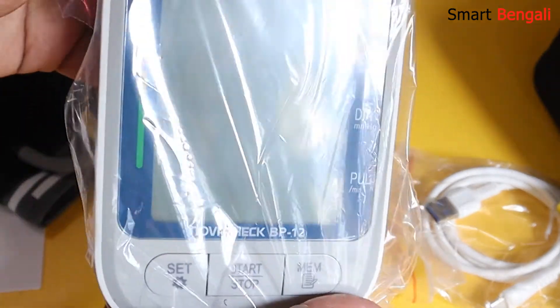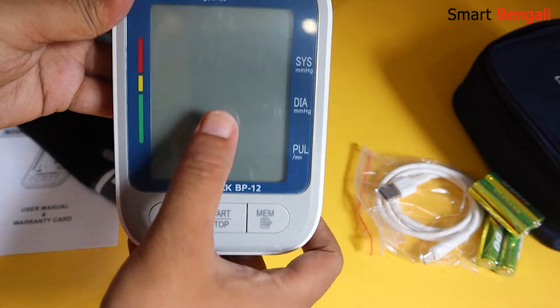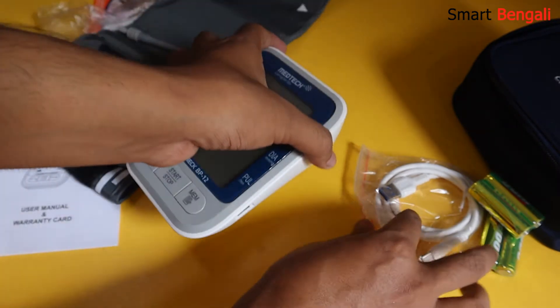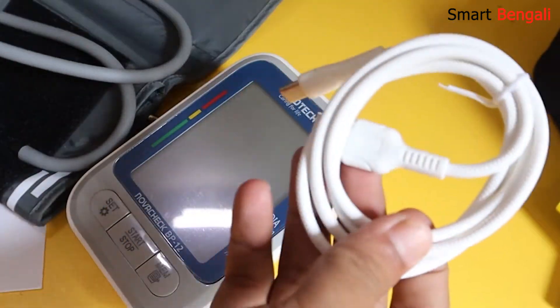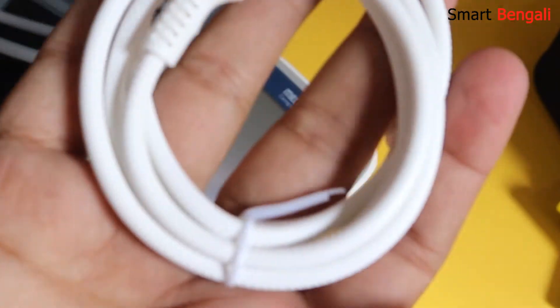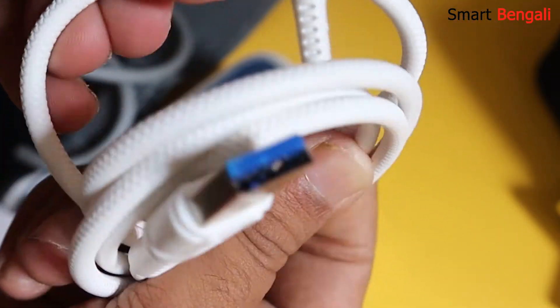And finally here we have the BP machine — tactile buttons, premium build quality, and we have a Type-C USB port here. Let's check the cable quality. This is a really good quality USB cable — I don't think this will break anytime soon. Honestly, I didn't expect this — very premium quality.